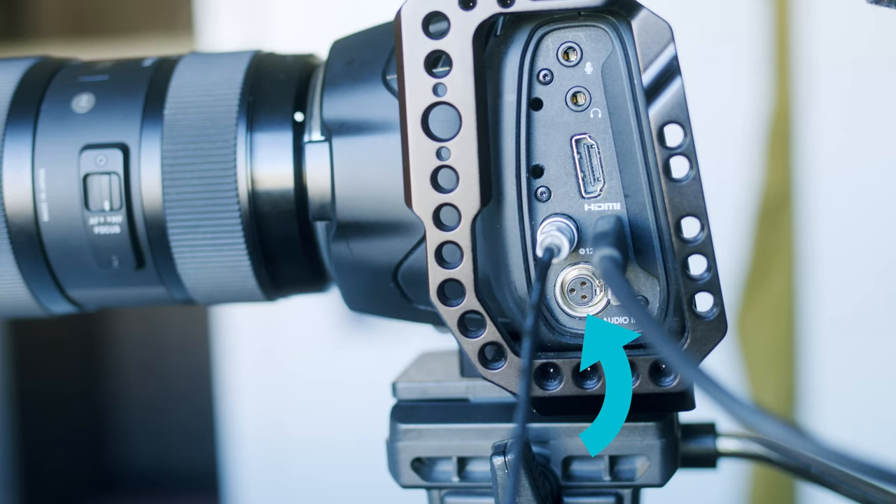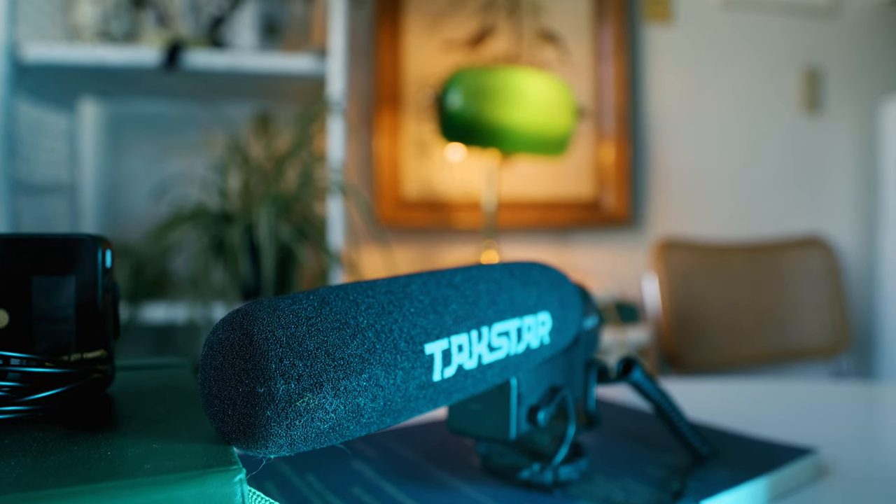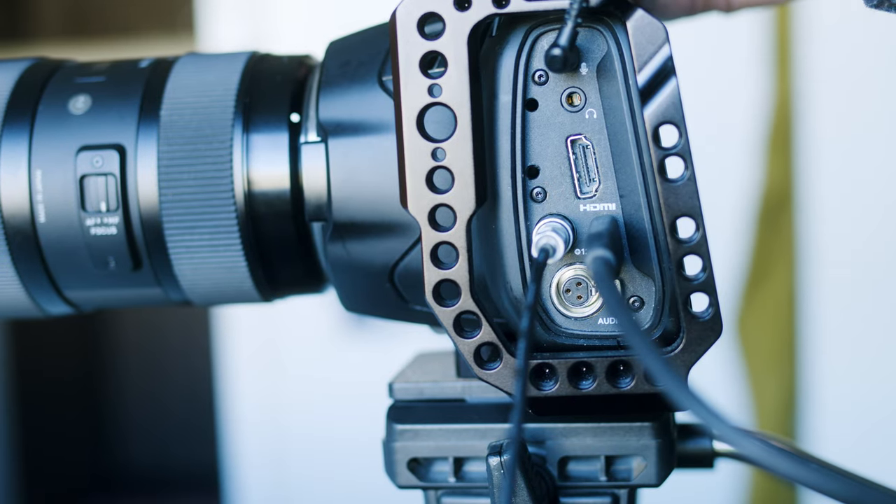Not only does the Blackmagic have great storage solutions and can charge all day while recording, it also has unlimited recording — and I'm only going to recommend cameras with unlimited recording because that's crucial for long interviews. The last great thing about the Blackmagic is that it takes audio feed really well. I work on a podcast where we run a mini XLR into the Blackmagic and the audio sounds incredible, flawless. Right now I'm running a $40 shotgun microphone into the Blackmagic's 3.5mm jack and it sounds great.